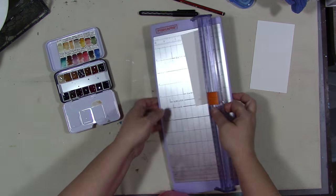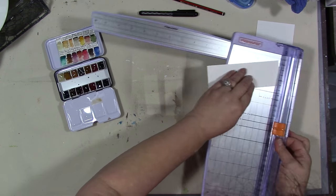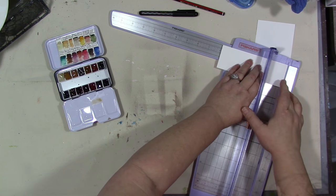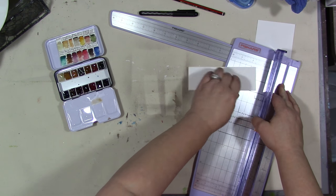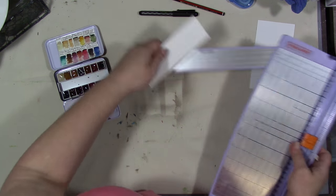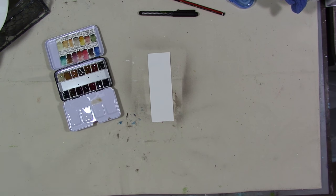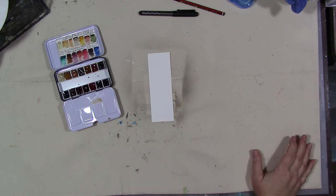This piece of paper is just a little bit less than six inches long — about an eighth of an inch less than that. I'm going to put this back with my other paper samples.